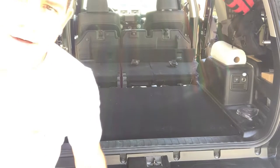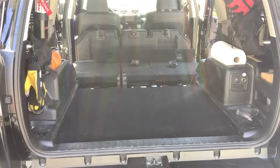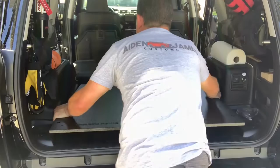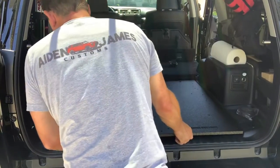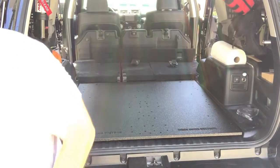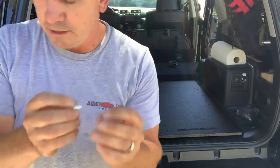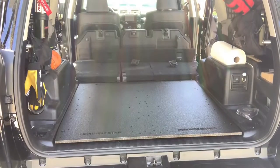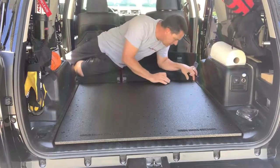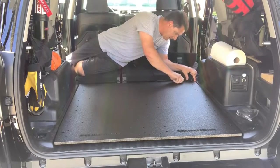Next, you will take your gear plate and set it on the back. Then in the supplied hardware, we give you two 10 millimeter bolts that have washers on them. You will come up to the front, line up your holes, and thread those in.